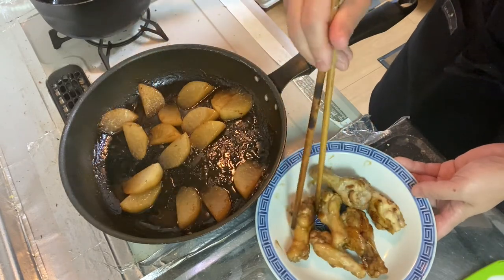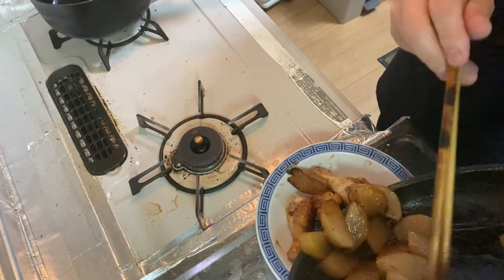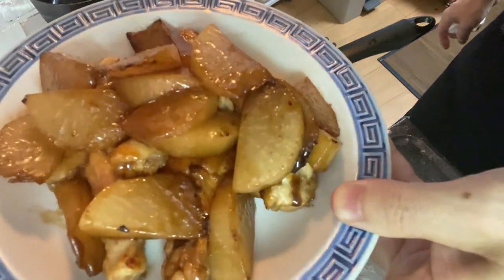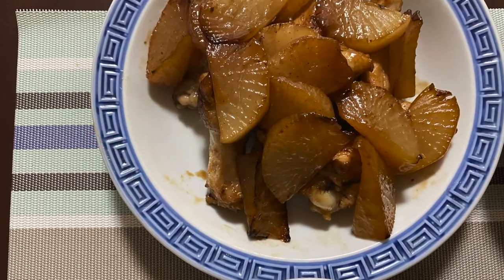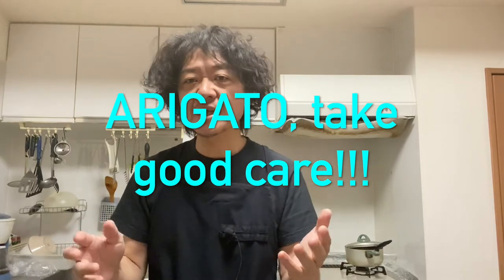Now I'm going to plate it using chopsticks — white radish first. Simmered chicken drummets with white radish is ready to eat! Looks great, isn't it? Now you know that making simmered chicken drummets with white radish isn't that difficult, so why don't you try making it at home? Thanks for watching. If you like this video, please hit the thumbs up button, leave a message down below, and subscribe. Thank you for watching, take good care. Arigato! See you in the next video, bye-bye!